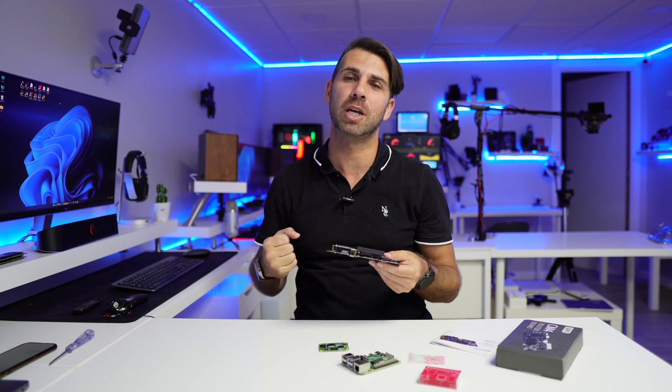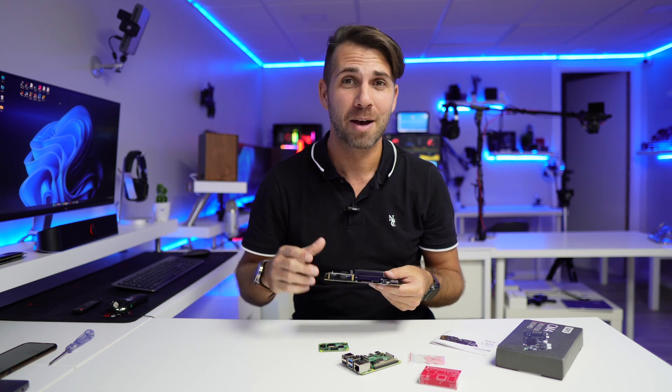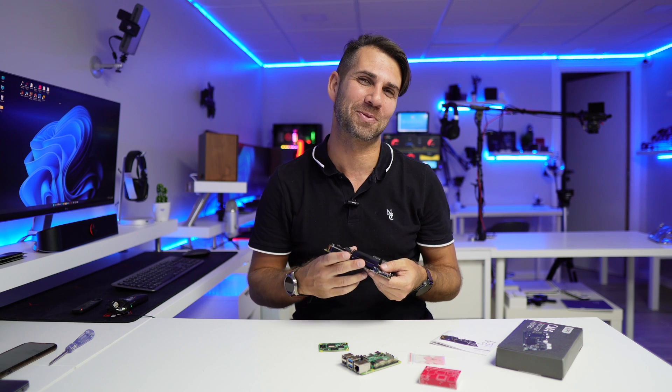Basically, that's it. If you find the video useful, don't forget to leave a thumbs up, which is really appreciated. My name is Roberto George and as always I'll see you guys on the next one.